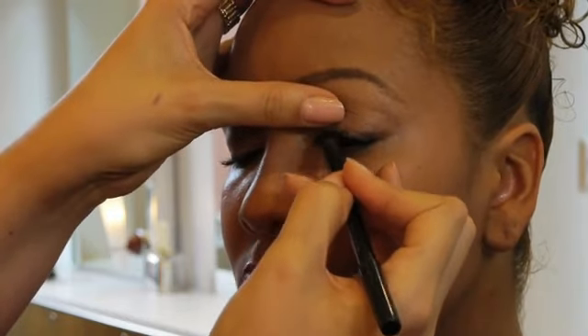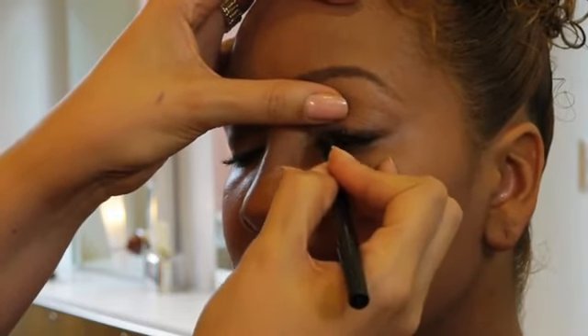If it's a creamy eye pencil, it should be easy to do. This is the most natural way to use an eyeliner pencil and achieve a very thin application.